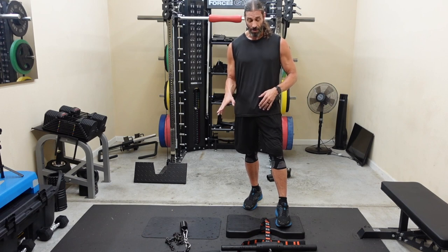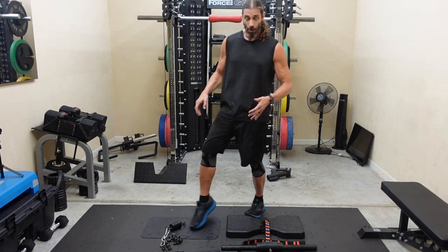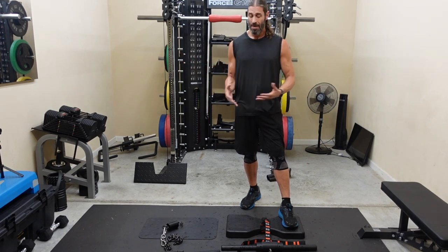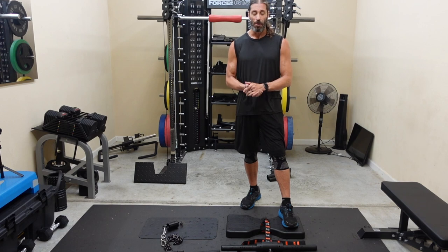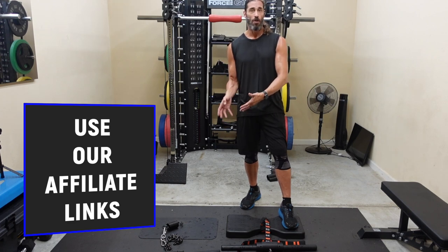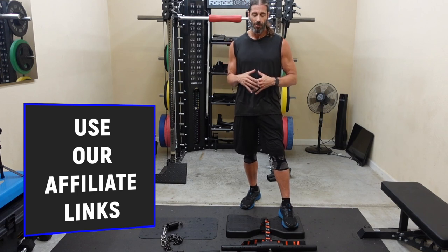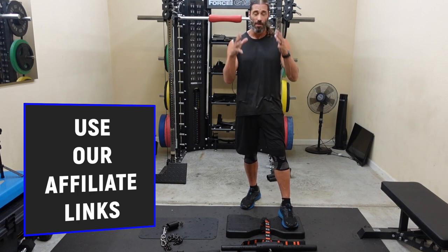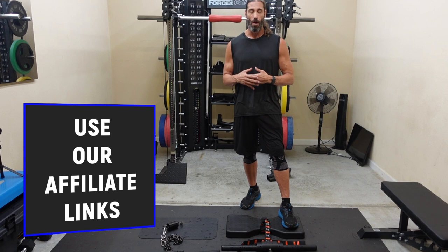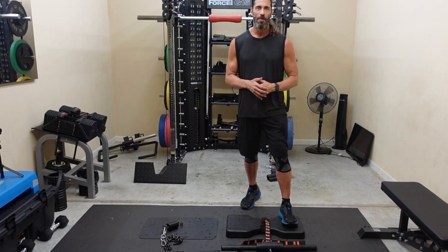It really comes down to personal preference. Noise level could be the deciding factor if you work out early with family sleeping. I'll leave it up to you. We have affiliate links in the description and pinned comment for DragonDoor, Force USA, Diamondback Fitness, and other recommended brands — companies we know personally and trust. God bless each and every one of you, have a great day.